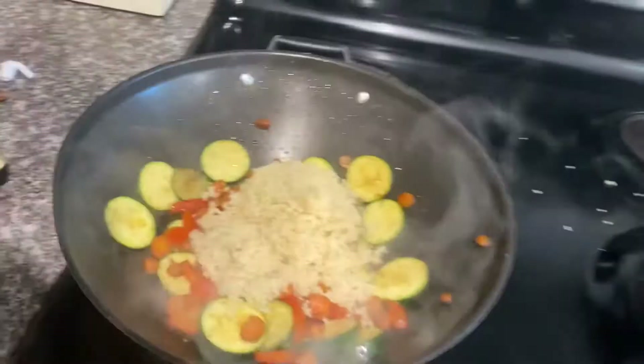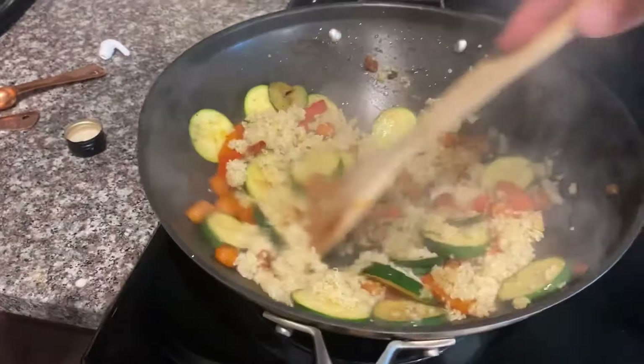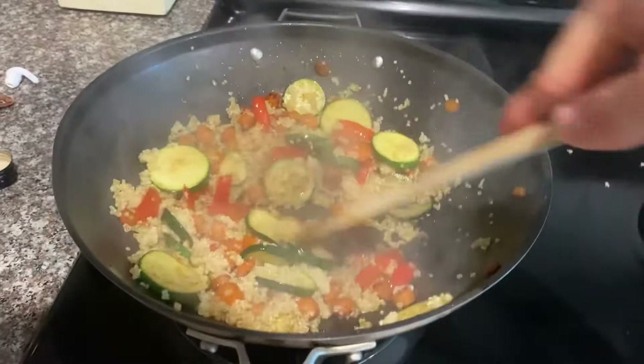You can stir this around. Sometimes I will add a little bit of sriracha, but for the sake of the recipe I will not add it this time. It is an option — it adds a good amount of flavor. This will crisp up the rice, and you want to leave a little hole in the middle, just like that.